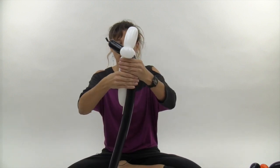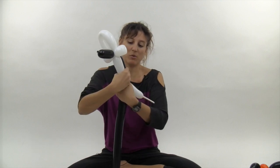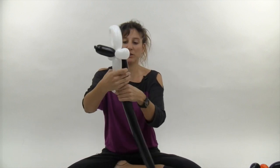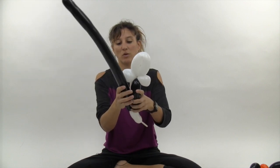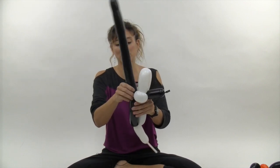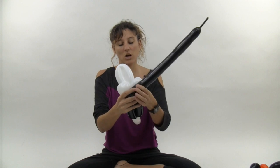Now you want to make an eight finger bubble with both the black and the white balloon. Then go ahead and pull the black balloon back up and twist it into the top here.